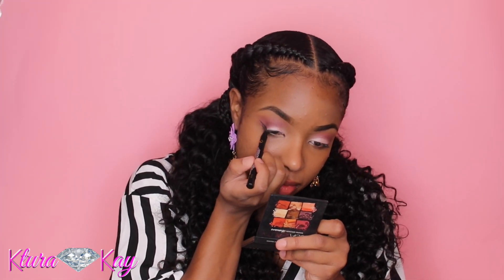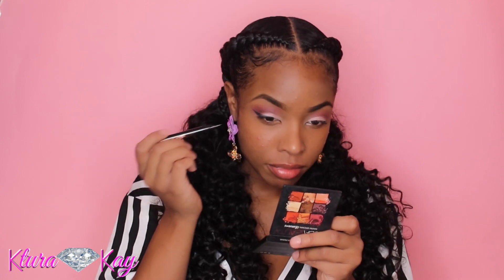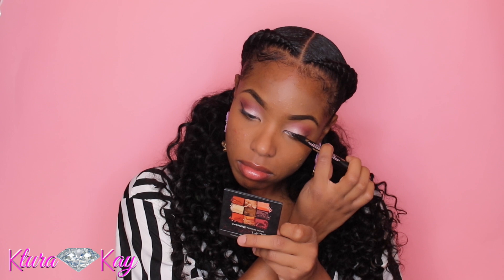Now I'm taking my Super Cat liner by Soap and Glory and doing my liner. This liner is actually pretty good because it has a nice felt tip point. I love a good felt tip point because I'm prone to making mistakes with eyeliner, so I have to use a felt tip most of the time, especially when I'm in a rush.